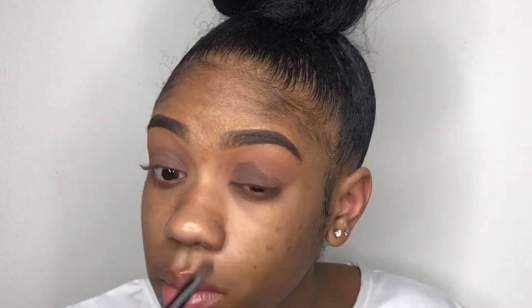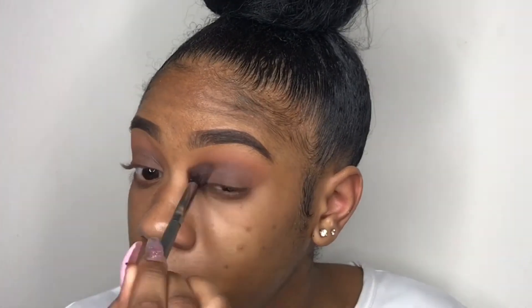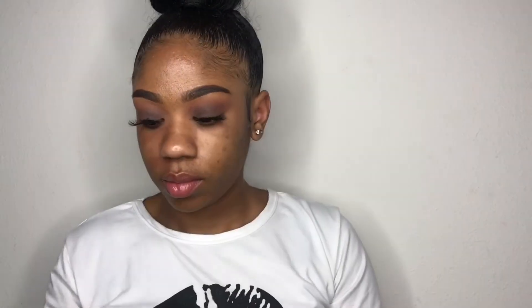The key is to blend, blend, blend — especially when you're trying to achieve a smoky eye. You have to have patience because you need to blend the colors out so they melt into each other and look nice and seamless. I'm blending with the Morphe 503 brush. Now I'm going to put my lashes on and I'll be back.